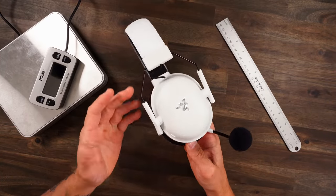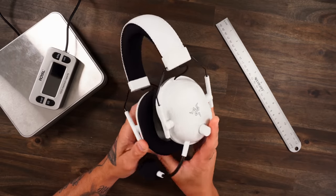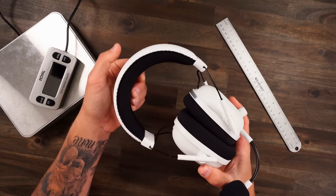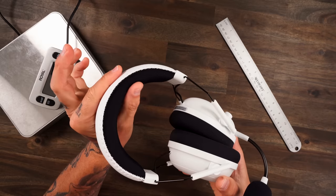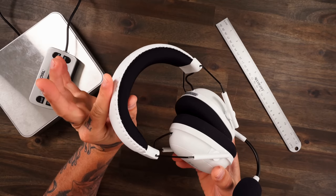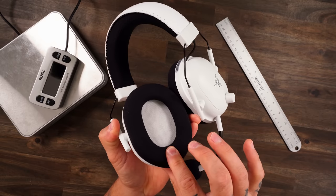You always have to start with comfort on any gaming headset, and we all know with the Black Shark V2 Pros, they are absolutely phenomenally cozy. The headband is super plush, sports material, very nice and breathable — I absolutely love it, one of the best in the game.